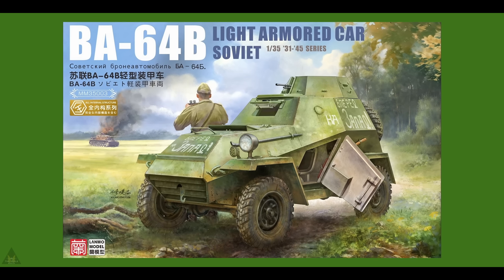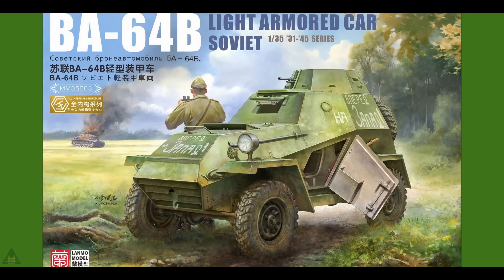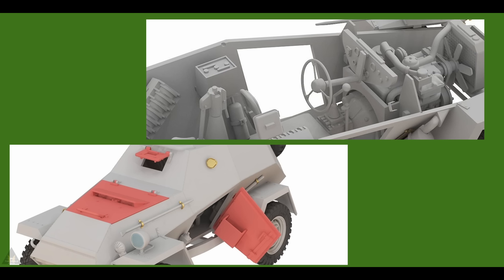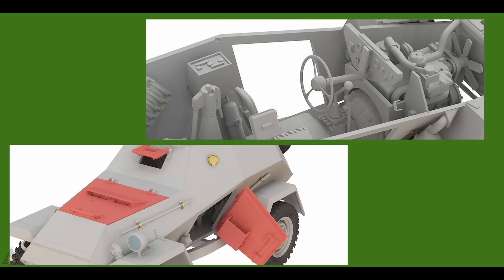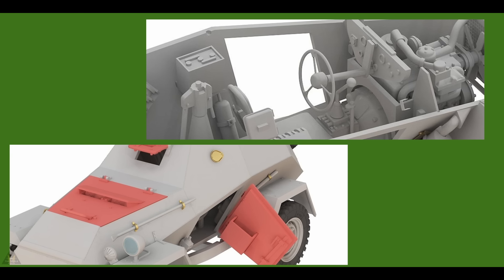Land Rover Models are producing a new Soviet BA-64B light armoured car in 1/35 scale. It comes with what looks to be rubber tyres, open and closed hatches, and some fairly good detail.